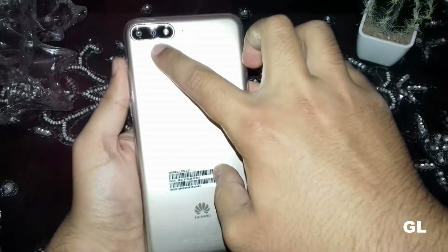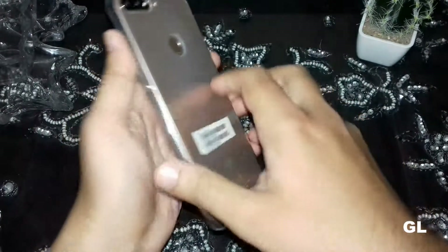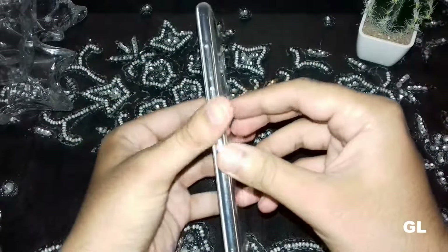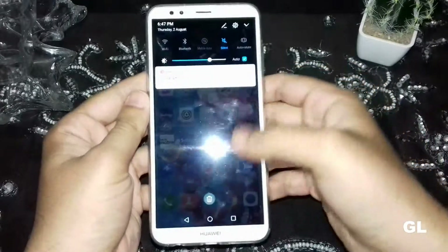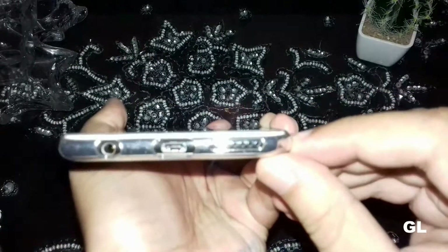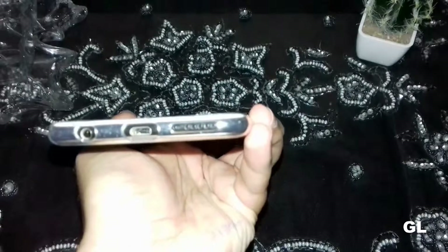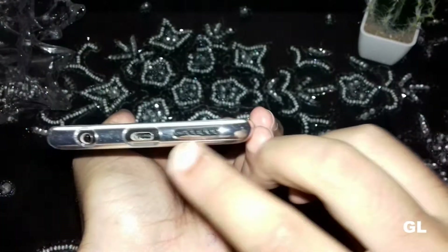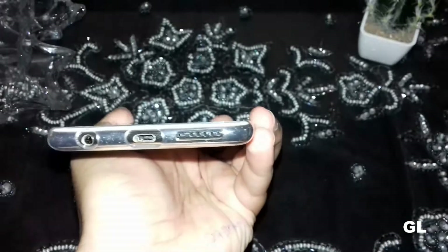The phone looks quite nice in the hands. On the back there is a dual camera setup with a flashlight and a fingerprint sensor. On the top there is nothing. On the right side there is a volume rocker and a power button. On the left is a SIM slot — not a hybrid SIM slot, but a dedicated microSD card slot is also there. On the bottom there is a speaker, microphone, micro USB charging port, and a 3.5 mm audio jack.